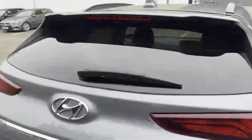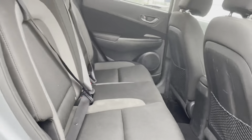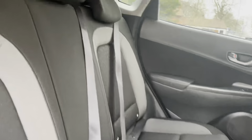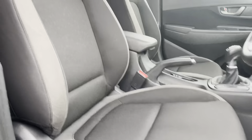Going on into the interior, you're welcomed with really nice cloth seats — really comfy. Going on to the driver's side, you've got the same style cloth seats but you've also got lumbar support on the sides.